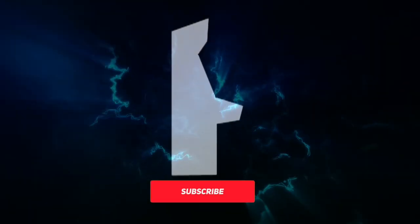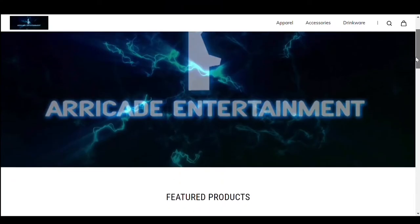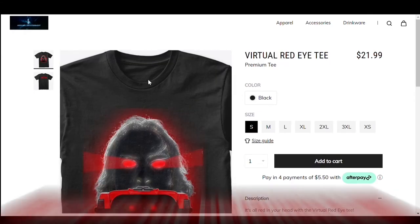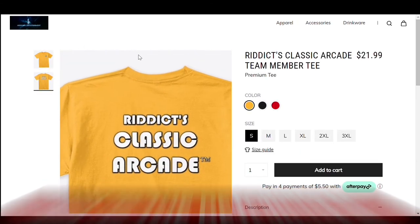If you're enjoying this content, please hit the subscribe button and the notification bell so you can stay up to date on all the latest videos. And if you want to show some support, please visit the Arcade Entertainment official store where you'll find t-shirts, tank tops, and more. Thanks for watching and I'll catch you all down the road.